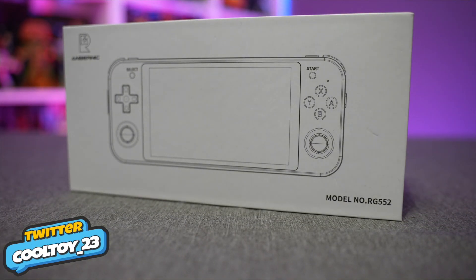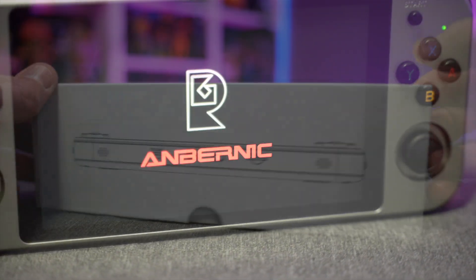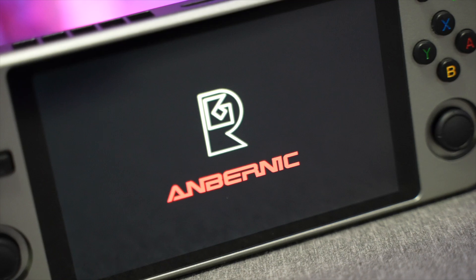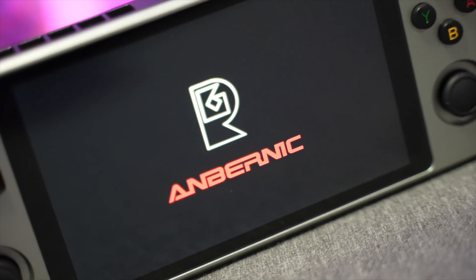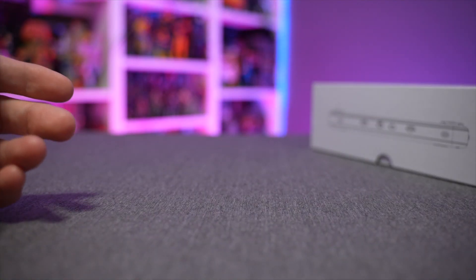Today on the channel we're going to be taking a look at the Anbernic RG552, the latest and greatest portable emulation handheld console from the folks over at Anbernic. The packaging for these products is always bare bones and very basic, so we're not really going to spend any time on it.